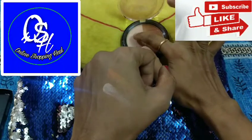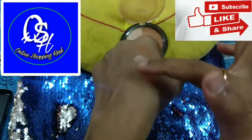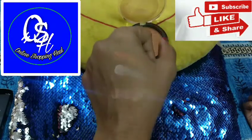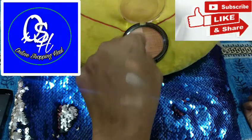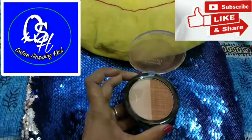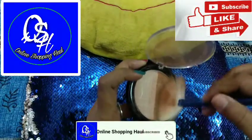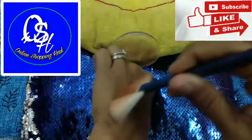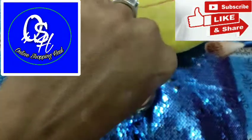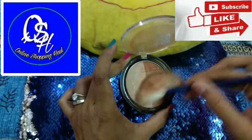Let me show the swatches with the pan brush. By mixing both shades together, it acts as a bronzer.